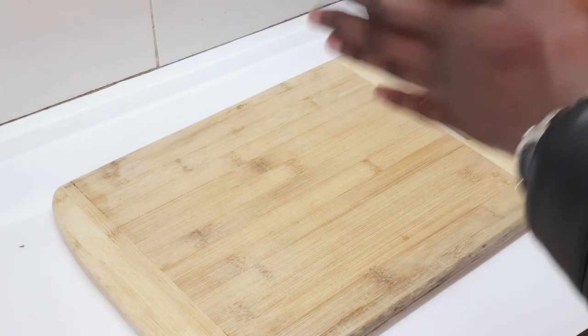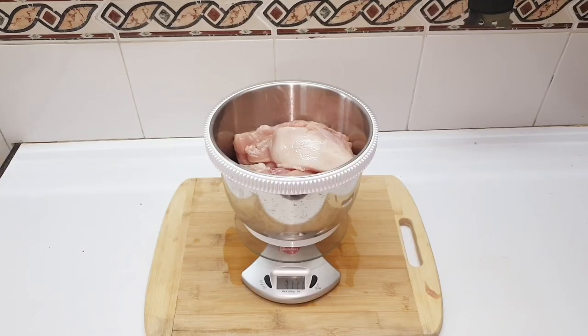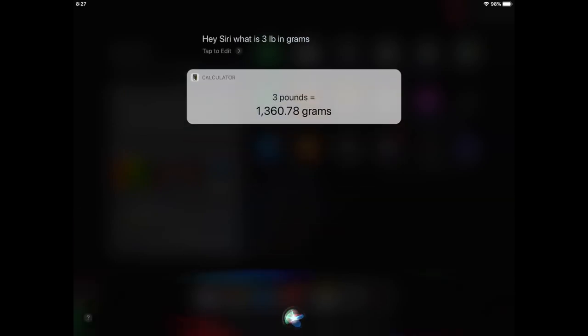Hello everyone and welcome to the Seasoning Kitchen, where today we shall be making chicken schnitzel. For the chicken, you're gonna need three pounds of raw chicken. Hey Siri, what's three pounds in grams? Three pounds is 1360.78 grams.